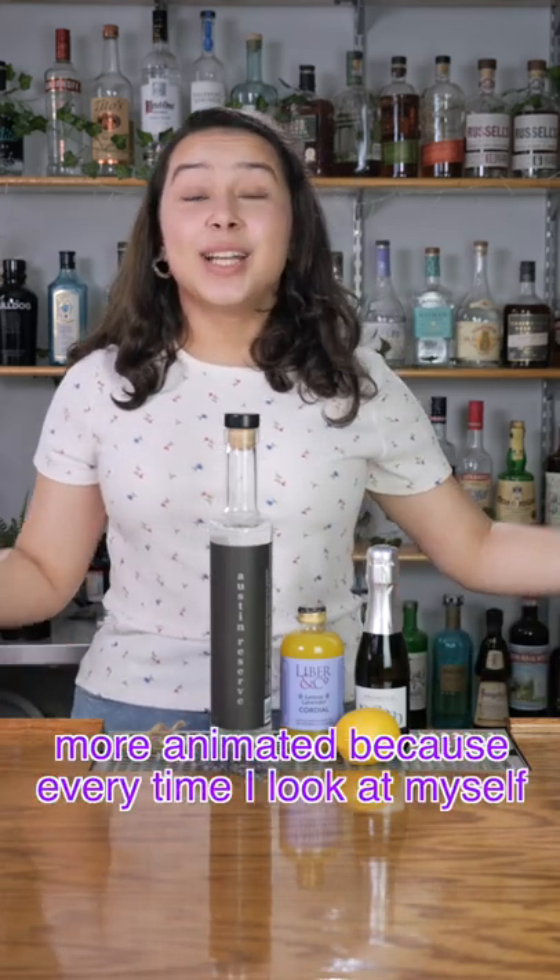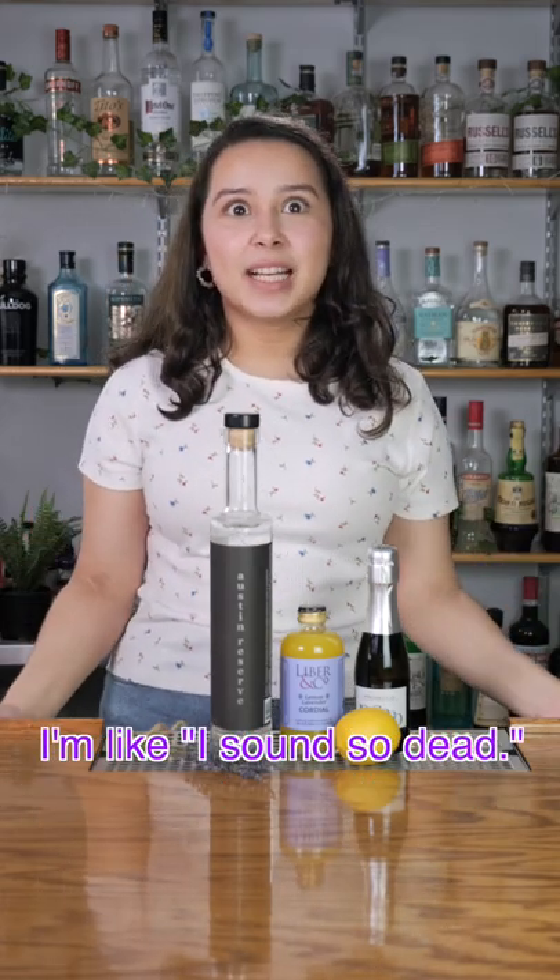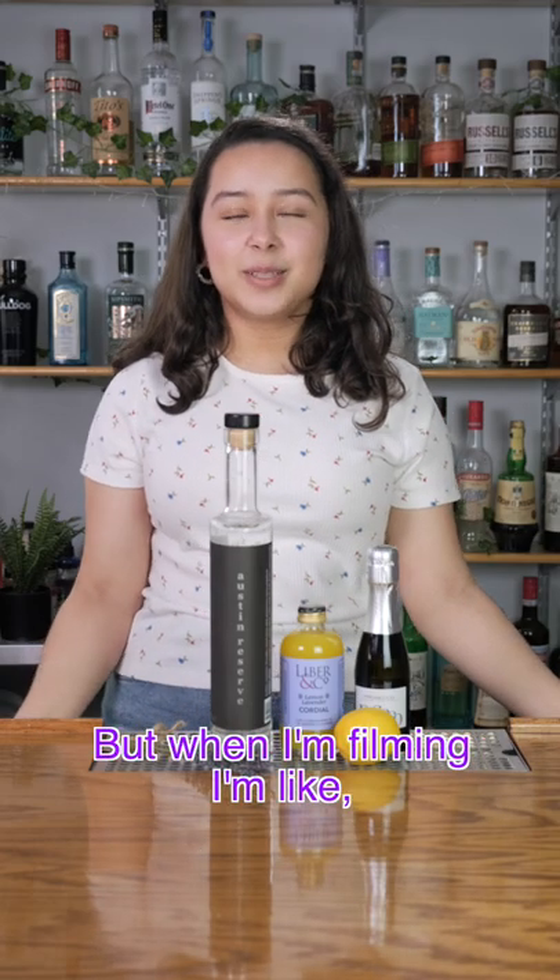Make sure I'm more animated. Cause every time I look at myself, I'm like, I sound so dead. But when I'm filming, I'm like, yeah, I'm alive.